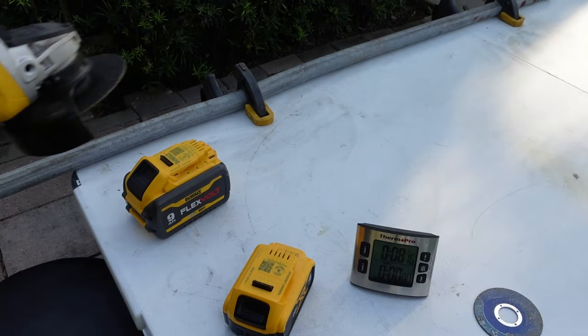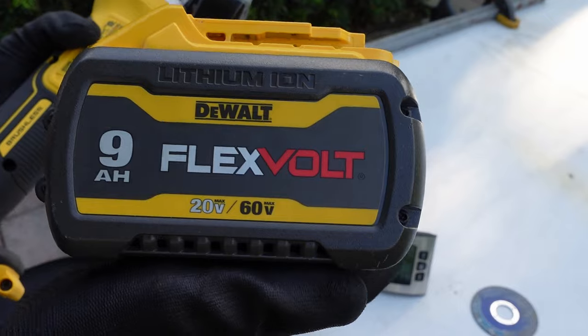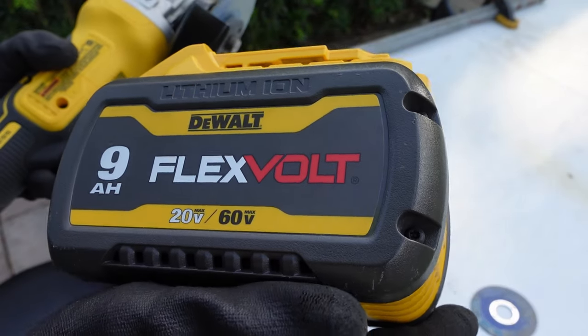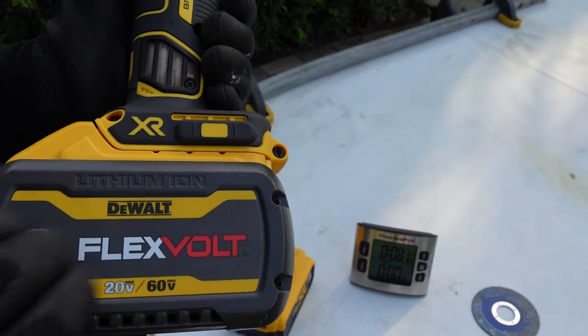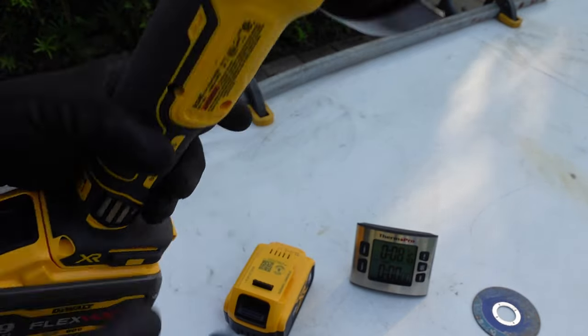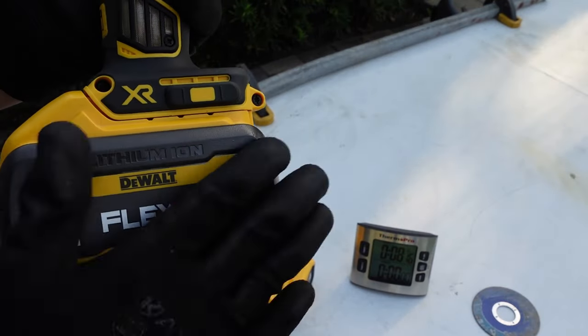Another thing you could do with this grinder is use one of these flexible 9 amp batteries - you could still use it and you're going to get a lot of running time out of it. Very nice option. I don't want to do it with this battery as I'd be here a lot longer doing the cutting.